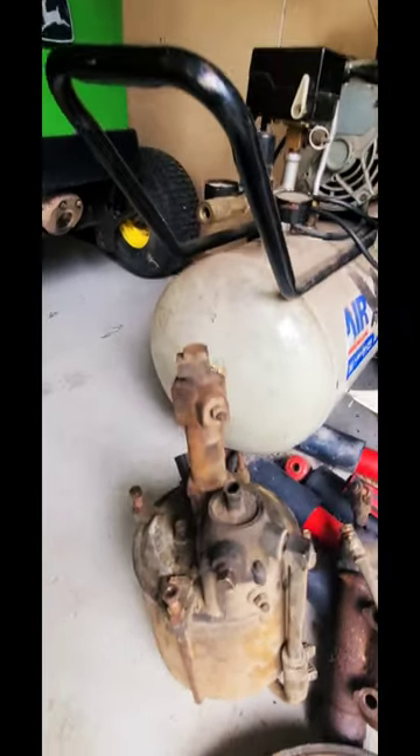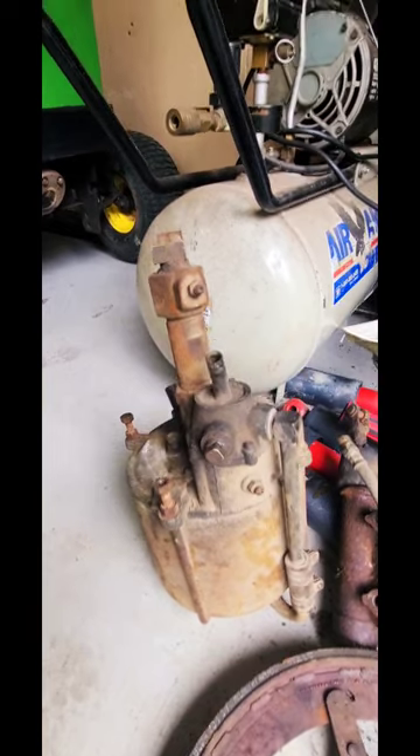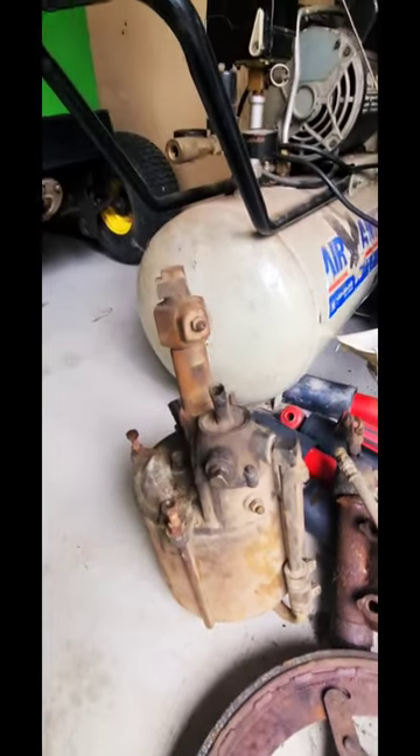I'll do a rebuild video on this thing, because why not? Somebody out there's got to be looking for what to do, and I guess I'm just going to figure it out.